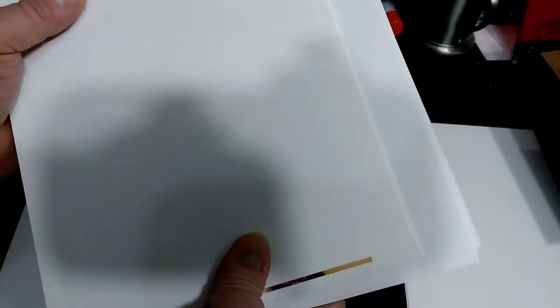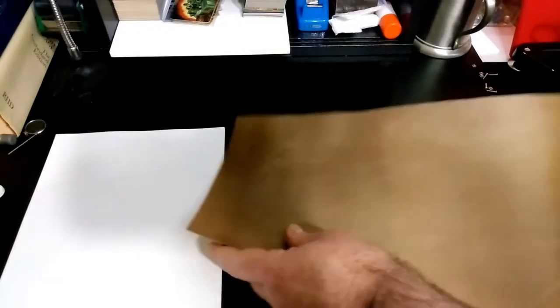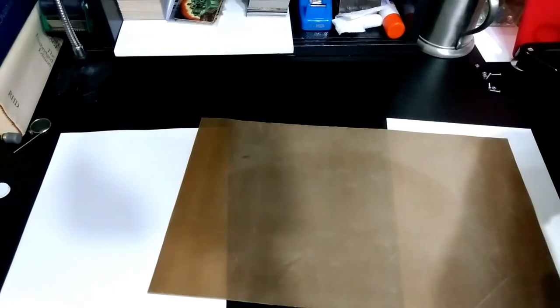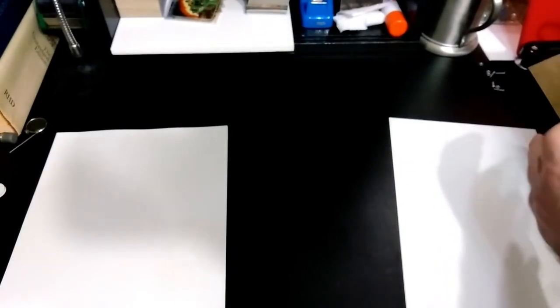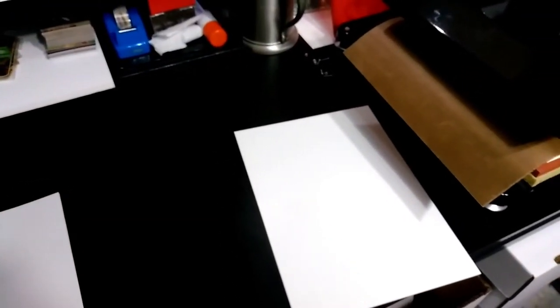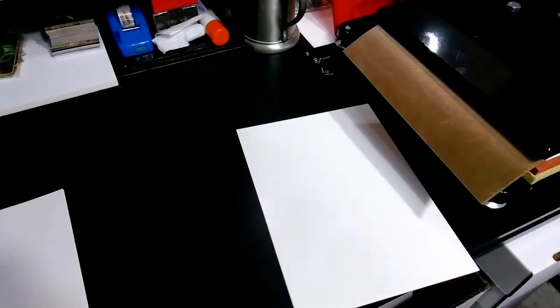Now I have this big monstrosity of paper sticking out everywhere. I've got my press all heated up and we'll go ahead and transfer this over with a Teflon sheet. I currently have it set at 72 — 76 was just a little bit too warm.